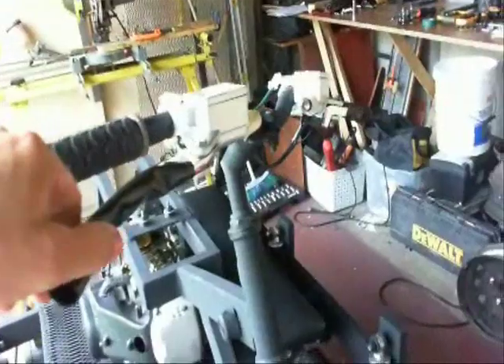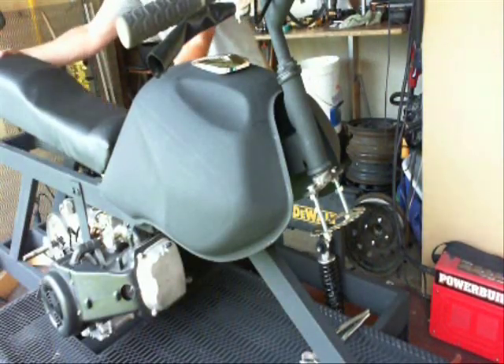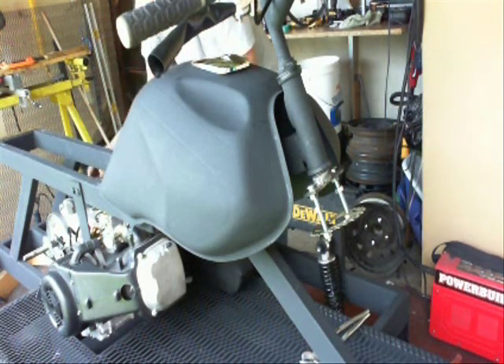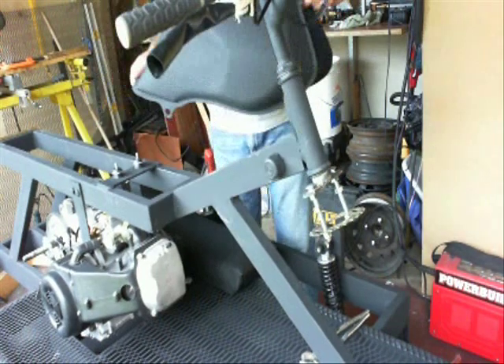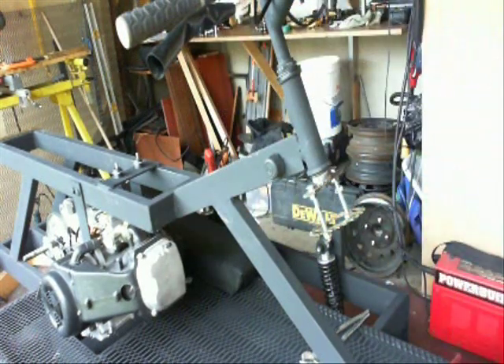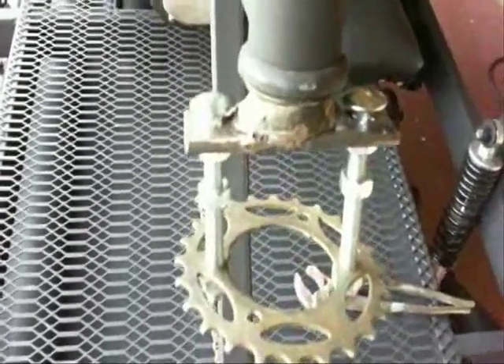In a later video, I'll show the installation of the hydraulic brakes. In this video, I'm going to be showing how I install the mechanism for releasing the clutches in the back using the handlebars. I'm making it out of parts from a 10-speed bicycle, and the main release mechanism is going to be underneath the gas tank, so I had to remove those.